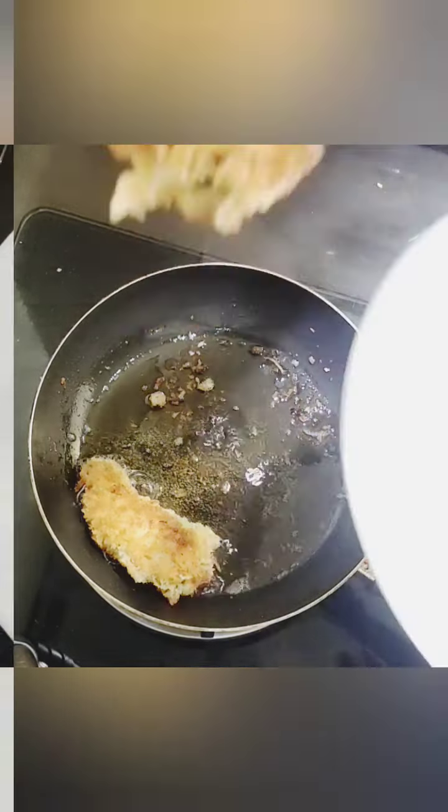Now we will cut the chicken wings in the pan.